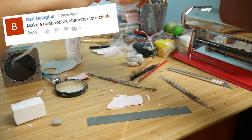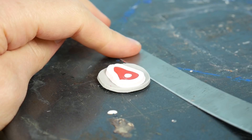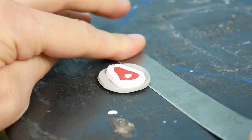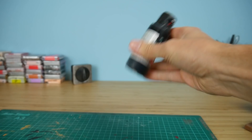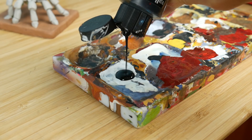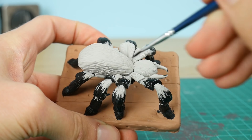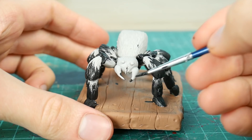Someone asked me to make a Noob Roblox character — please don't write comments like this on this channel, okay. So now it is after baking — I'm removing my polymer clay creations from the baking tray and now it's time for painting. I'm slowly painting it.